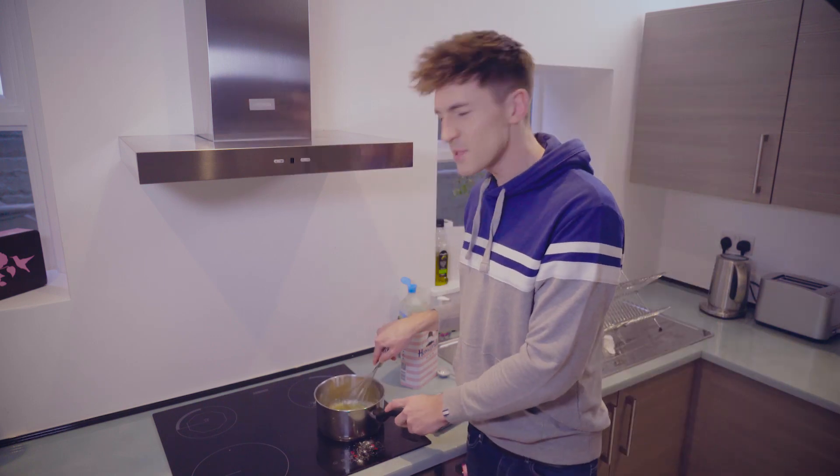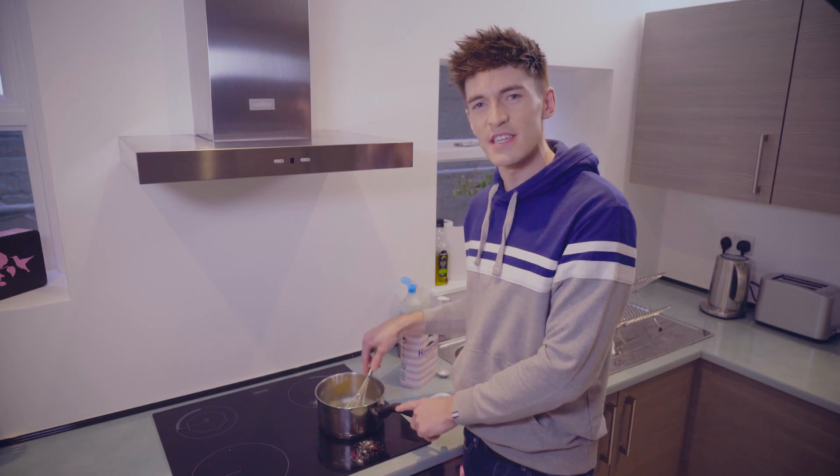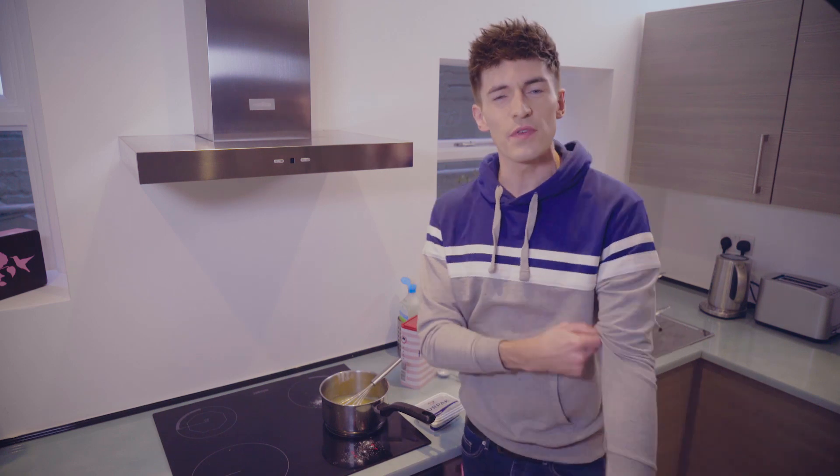I can't believe I've never made mac and cheese before. I can't call myself an American fanboy if I haven't made mac and cheese. But I can now after this video. And we want to keep mixing that and cook it off for a few minutes.